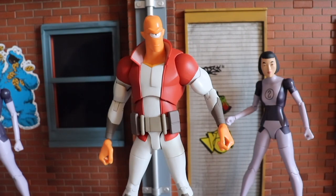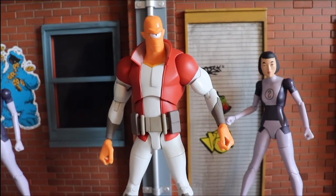Welcome back to Bry2J Presents. I'm your host Bry2J, and today I'm presenting to you Alan the Alien from Invincible, the animated series on Prime. This figure is brought to you in part by Diamond Select Toys, and I want to thank Diamond Select for sending me out this product sample to review. So let's take a look at Alan the Alien.